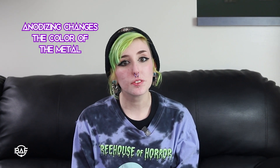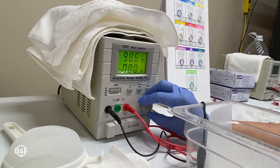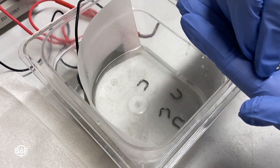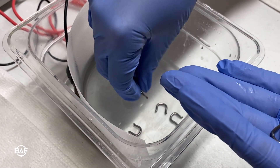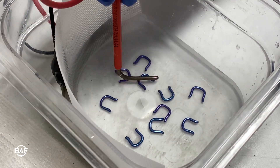The second type of anodizing most commonly seen in body jewelry is a process which changes the color of the metal. This color shift is achieved by the same electrolytic process, and the thickness of the oxide layer determines the color. The different colors are created when light passes through the oxide layer and is refracted back, meaning the hue is determined by how thick the oxide layer is. This allows for a wide array of bright colors to be added to the metal.